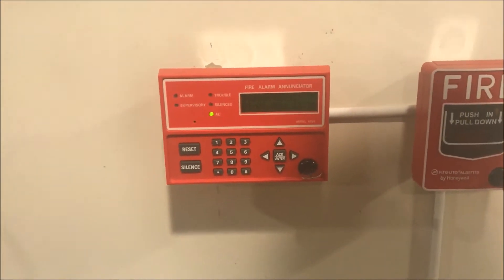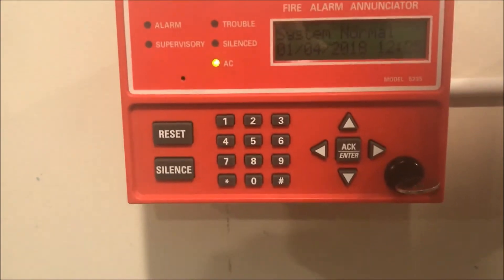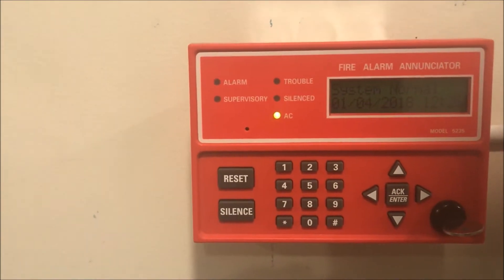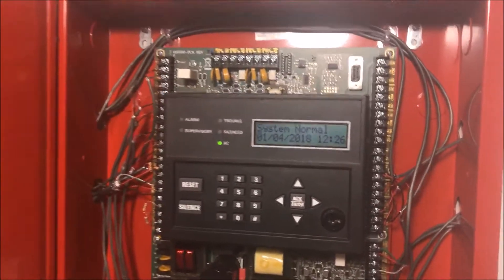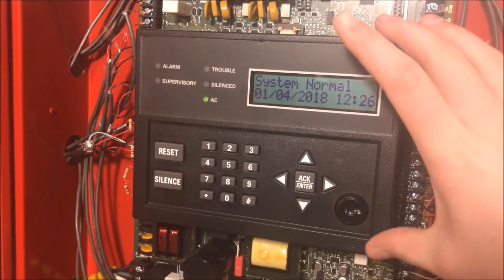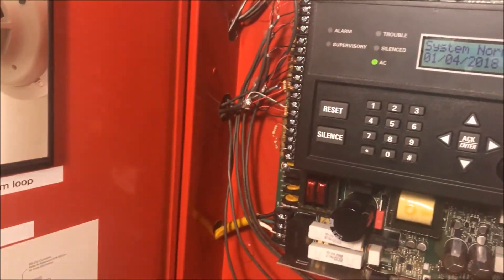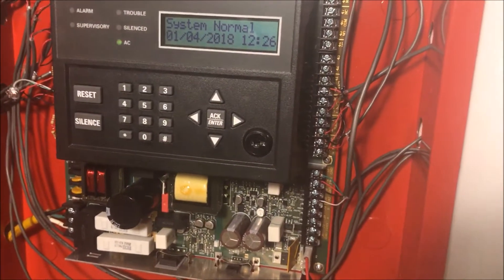So we are going to talk about what an enunciator actually is. If you notice, it does look very similar to my panel — to the control pad. That is because it basically is. It is the fire panel without all the wiring. Inside the panel there is that huge board and all the wiring terminals. Basically what the enunciator is, is just this black front part. You can program the panel and operate it remotely without having to actually be at the panel.